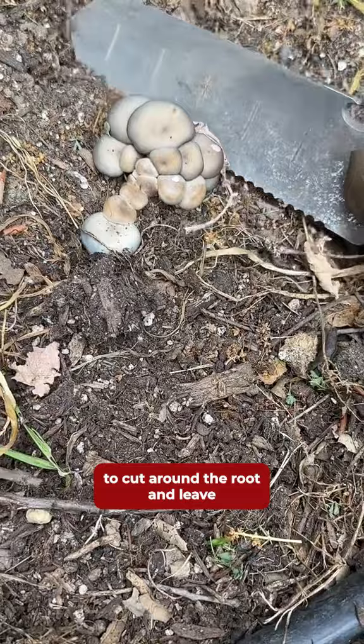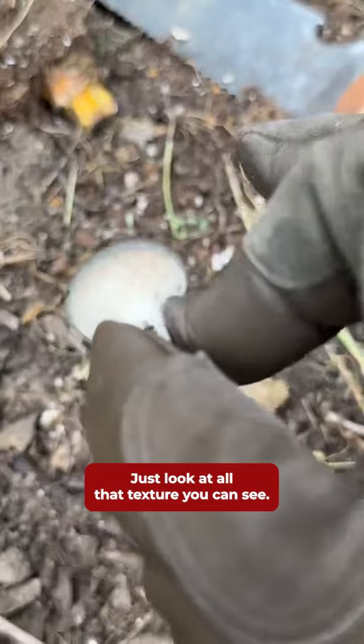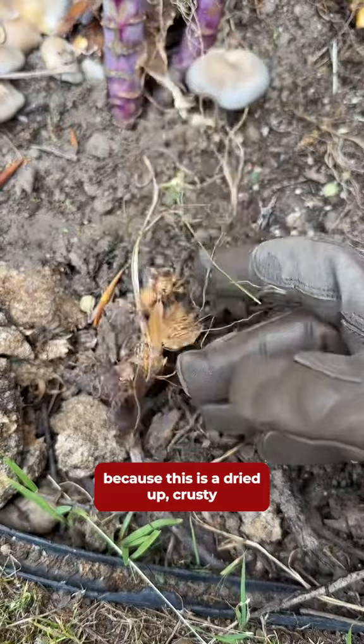They are pretty cool looking though — just look at all that texture. You can see I'm not super vigilant about their growth, because this is a dried up crusty one that must have grown earlier and I forgot to harvest.